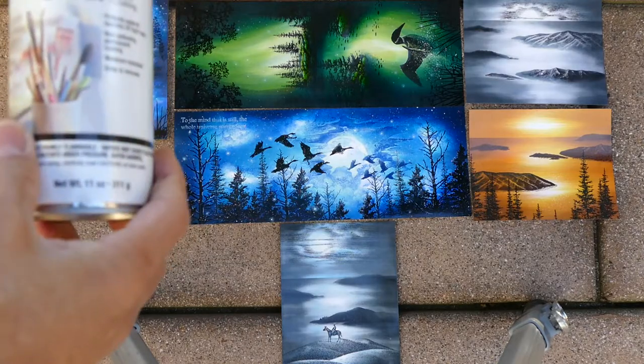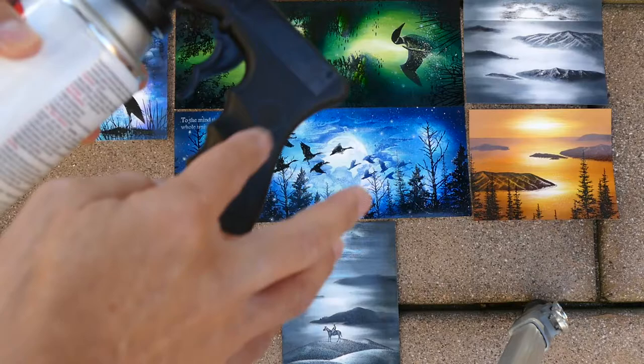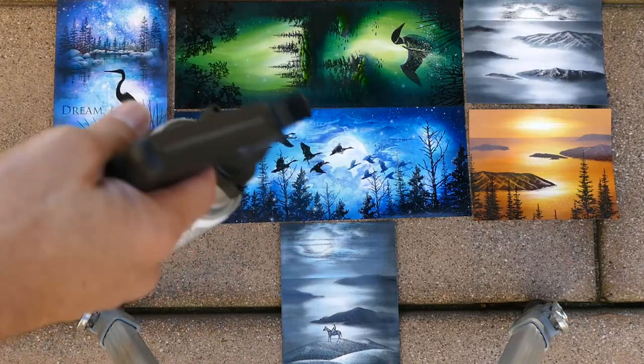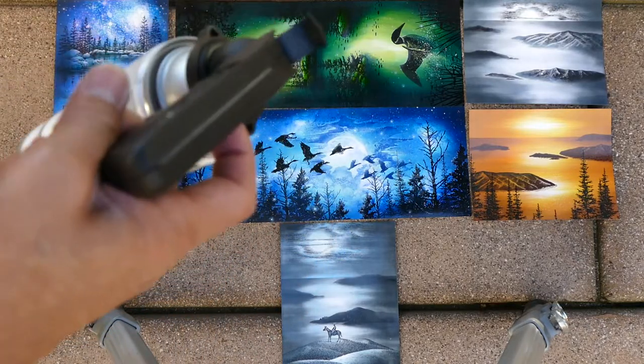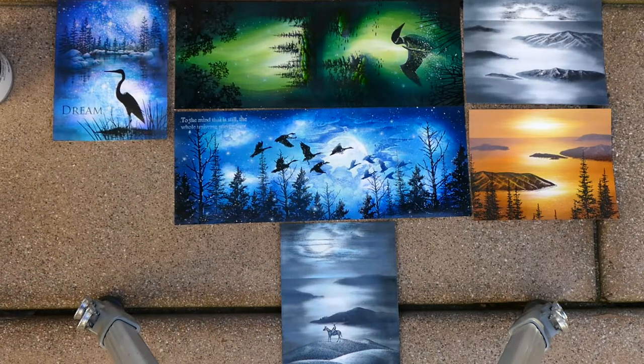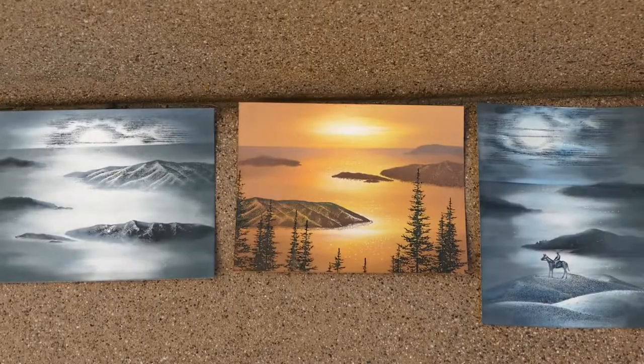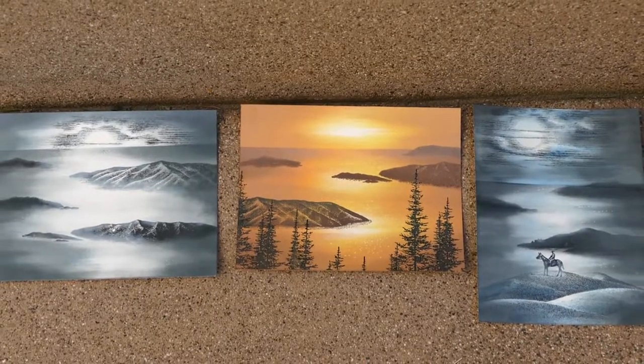I'm using a Kryolan crystal clear with this holder right here. This holder is really convenient for spray painting and for your acrylic sprays — you just switch it out from can to can as needed. It gives a really fun look and makes your pieces come alive.